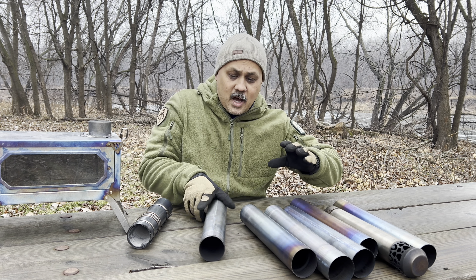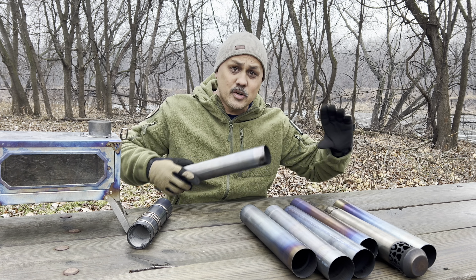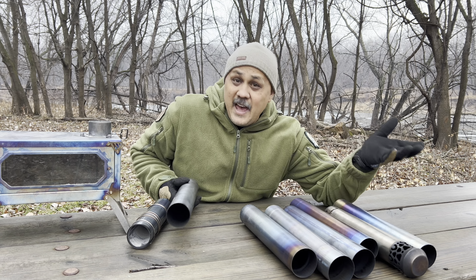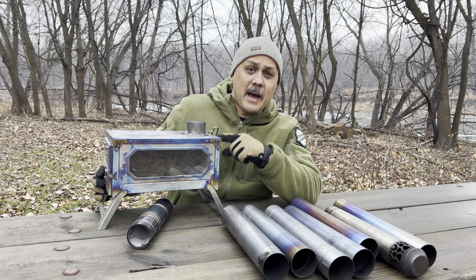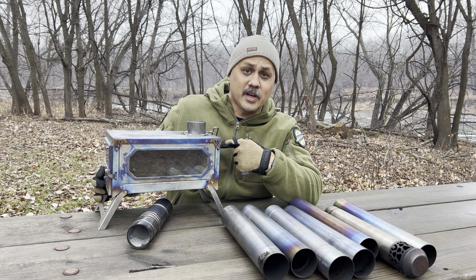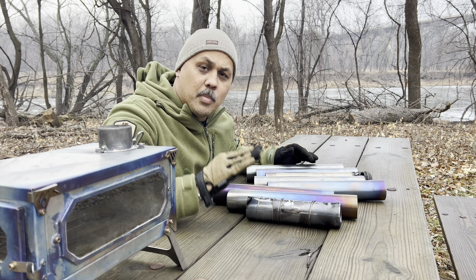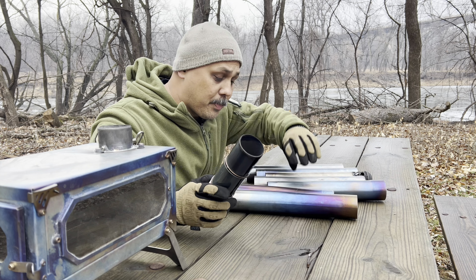What if you had a mix of steel pipes and titanium pipes — can you interchange those? Yeah, you can. Can you take a titanium stove and put steel pipes on it? Yes. And if you have a steel stove, can you put titanium pipes on it? Yes.